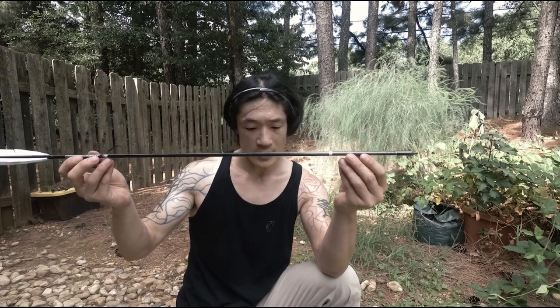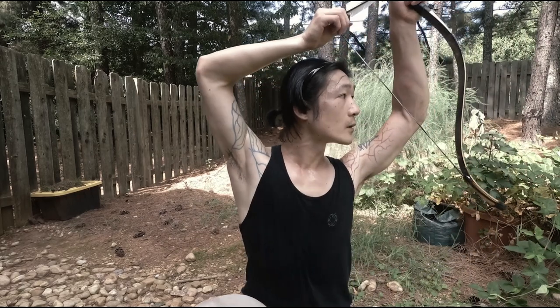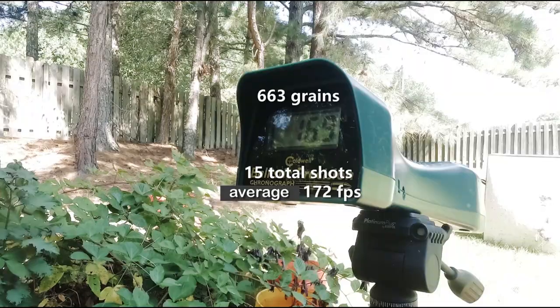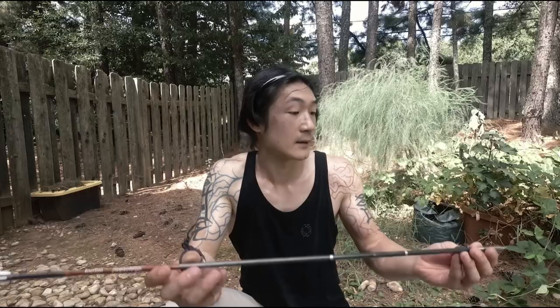It's 43 grams, that converts to 663 grain. Readings: 173, 174, 174. Alright, next one.